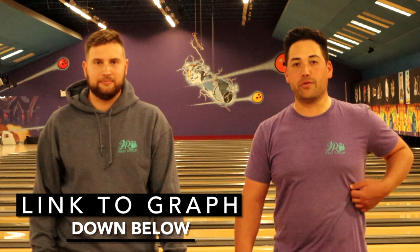Thanks for watching everyone. There's a link to the graph in the description — take a look, fill it out for yourself, see what you have, and see if you're missing a ball here or there. Like and subscribe — see you in the next vid.